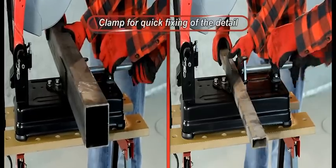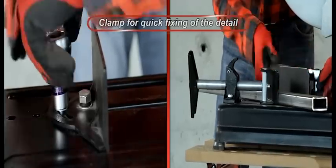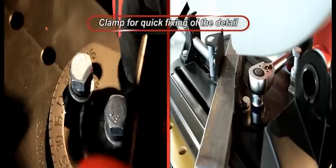Clamp for the fixation of details. Quick release nut allows swift extrusion of the transporting screw.